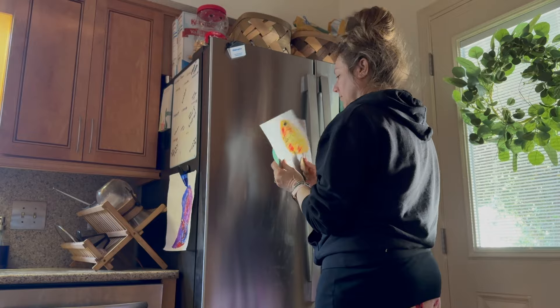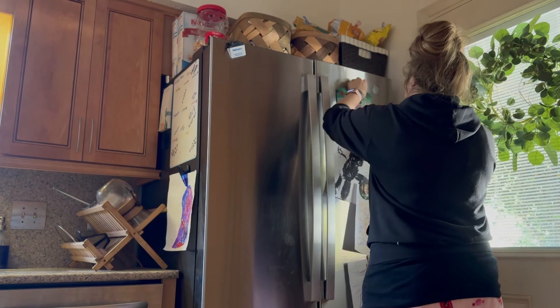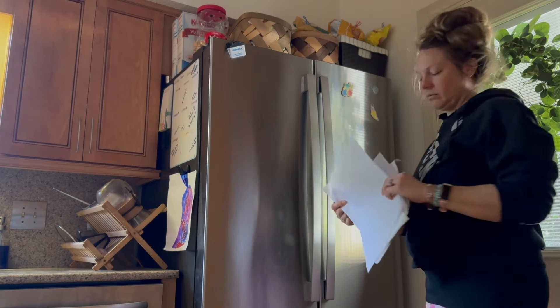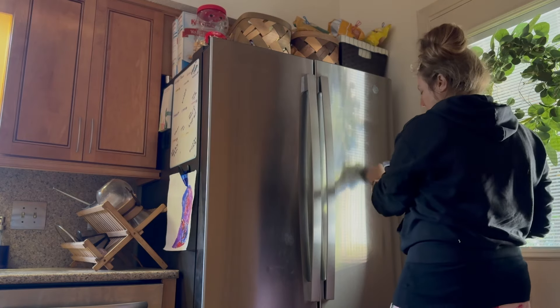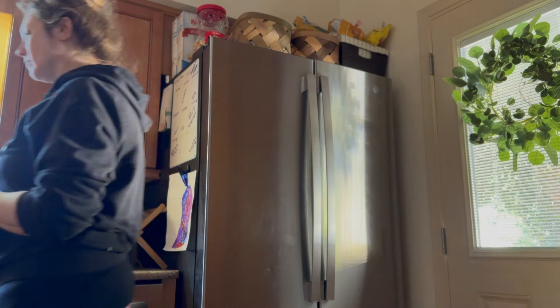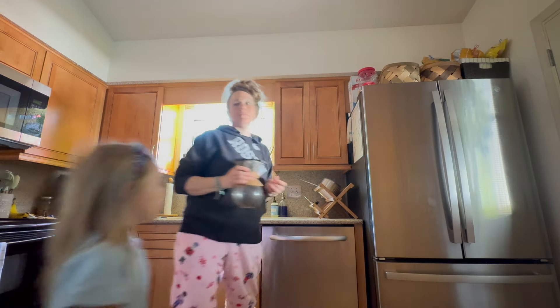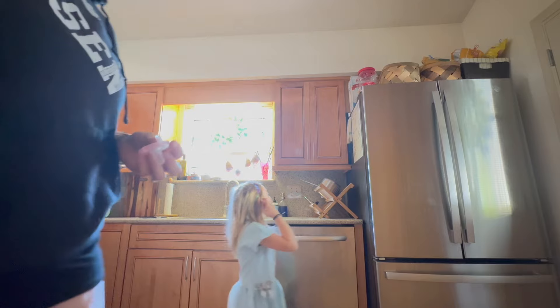I did have plans to clean the inside of my fridge on this day but ended up not making time for it — I took so much time doing everything else. I did do that a different day, so it probably ended up in a different video. I have lots of other cleaning videos if you'd like to watch those.